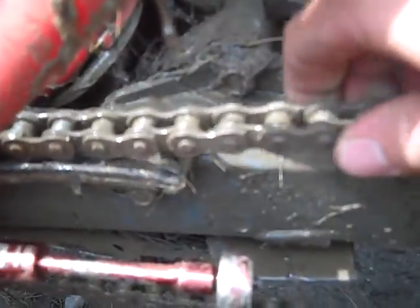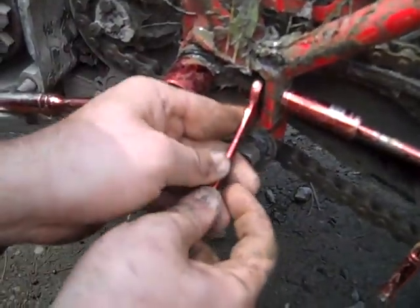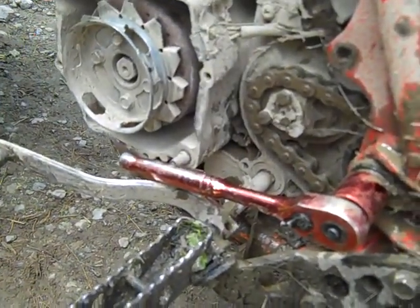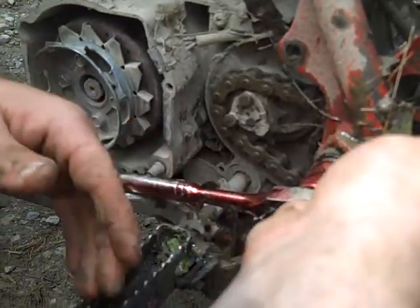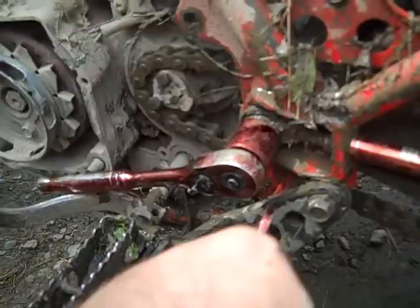I've got a wrench here, grabbed our own one of course. Oh looky there, Redneck's 1987 2020 has got a pink toolset. It ain't pink, it's red. It's pink. It's red.